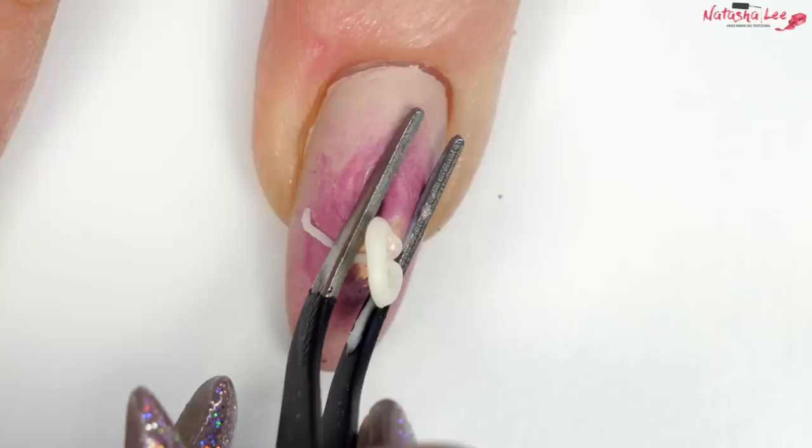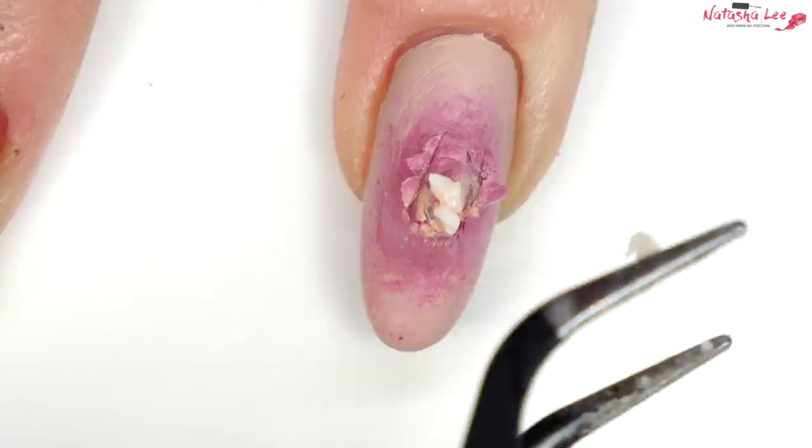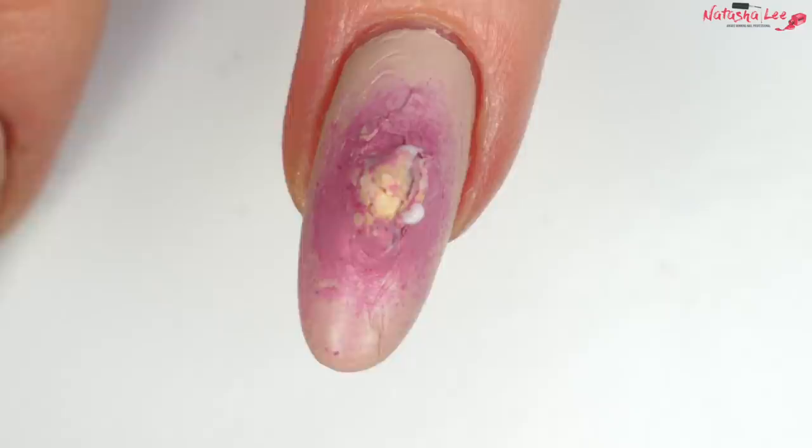You're either absolutely cringing and heaving, or you're going: get right in there, right in there — you haven't got the end of it out yet, there's lots more to get. At points, I actually forgot that this was hand cream and started to feel a little bit repulsed.